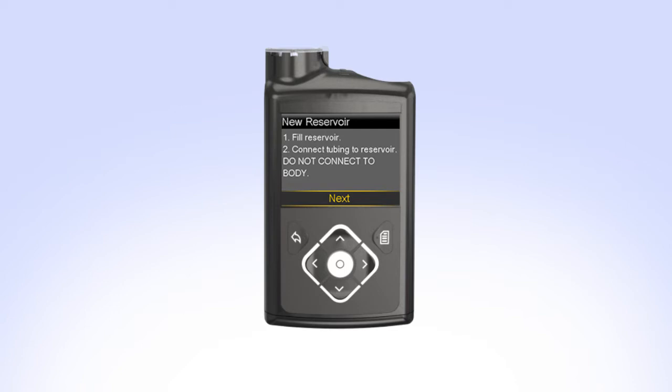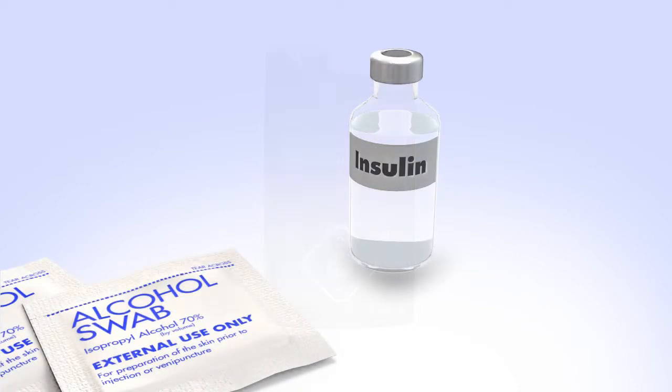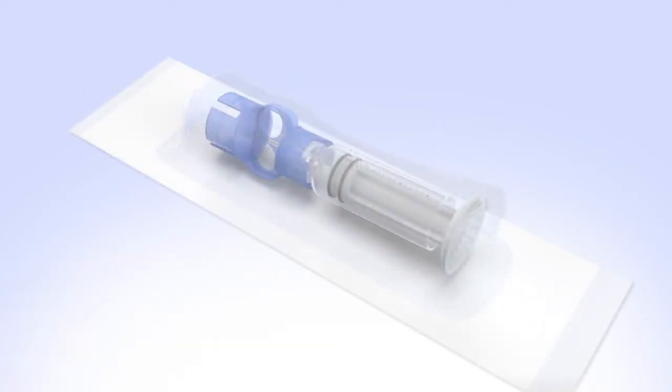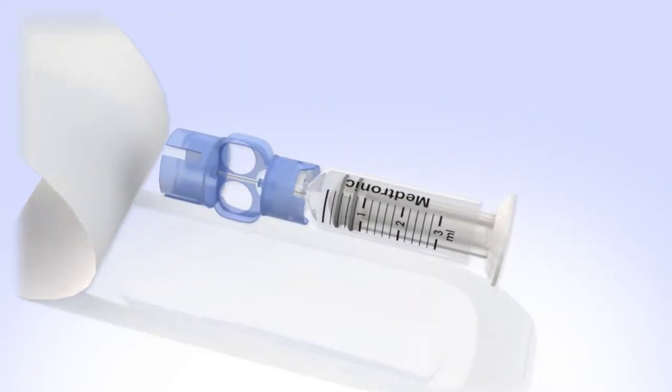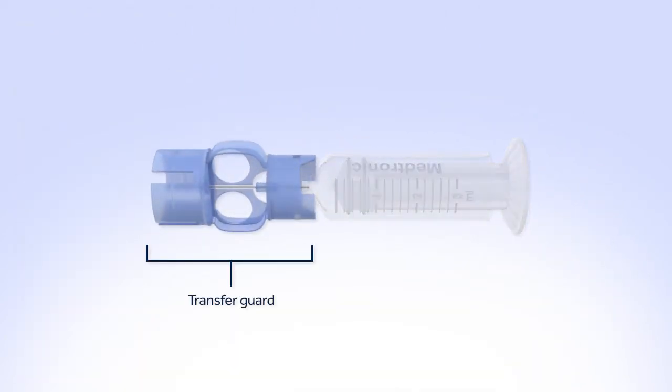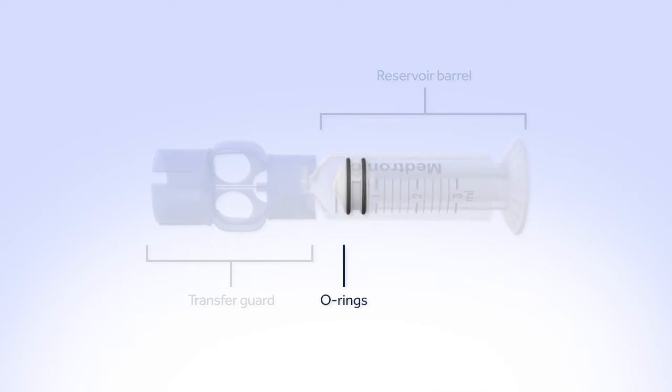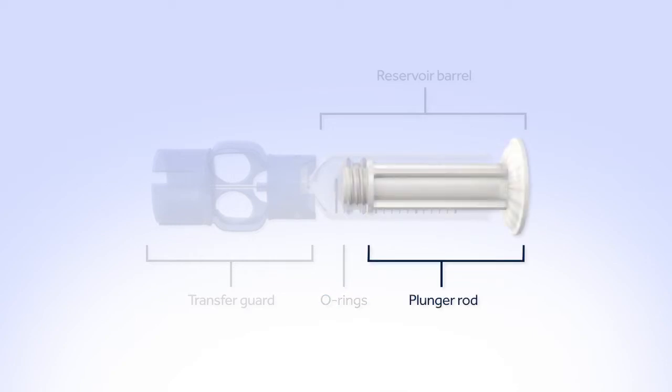You can now set the pump down and prepare to fill the reservoir. Before you can begin filling the reservoir, you will need to clean the top of the insulin vial. To reduce the risk of air bubbles, make sure the insulin vial is at room temperature. Remove the new reservoir from the package. The transfer guard attaches the reservoir to the insulin vial so it can be filled with insulin. The reservoir barrel holds your two to three day supply of insulin. The O-rings prevent insulin from leaking out of the reservoir. The plunger rod is used to fill the reservoir with insulin.